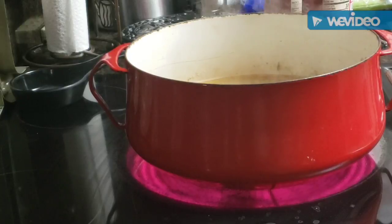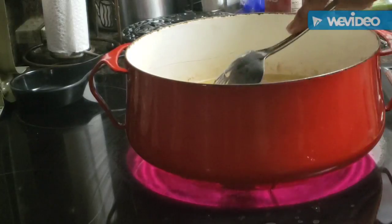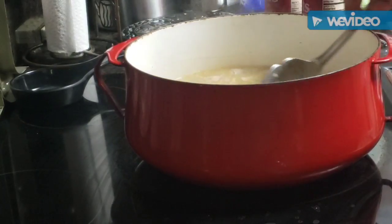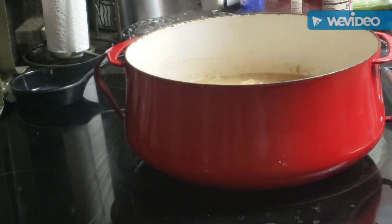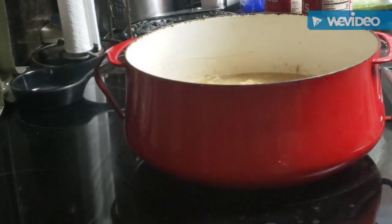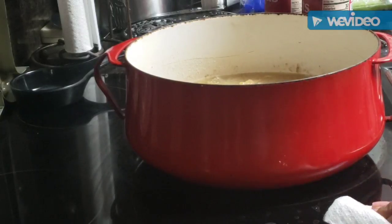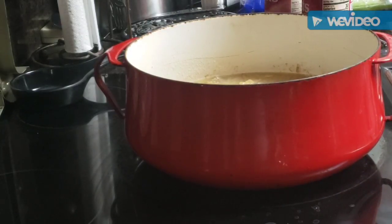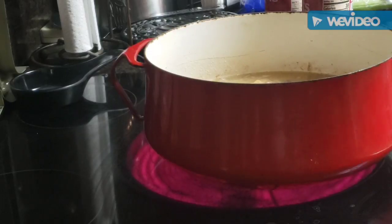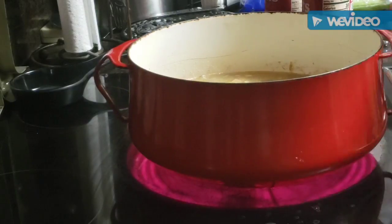Remember week before last I made those good old healthy turkey burgers with the mushrooms? I just took one of those, chopped it up, and put it in there — I'm going for the flavor, y'all, because we're not doing a lot of salt these days. I decided to chop up one of those burgers for some extra added flavor. In that pot I've got four cups of water from where I boiled that chicken carcass.